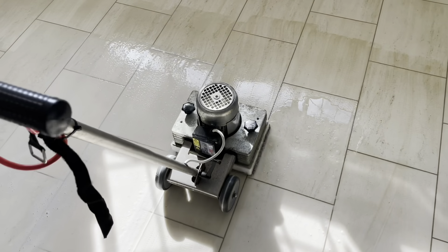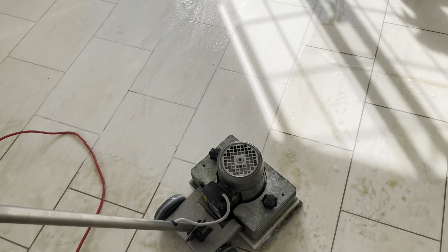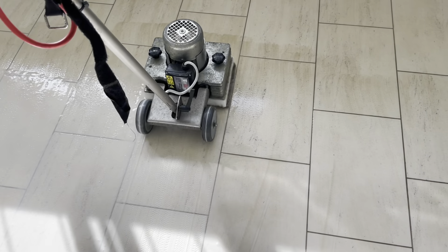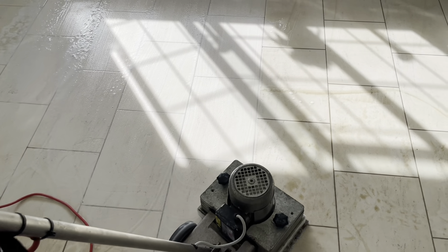We're going to finish this bit, and then we're going to use our steam boosted extraction machine to extract the sealant that's broken down and has liquefied. And we'll see how it looks then.